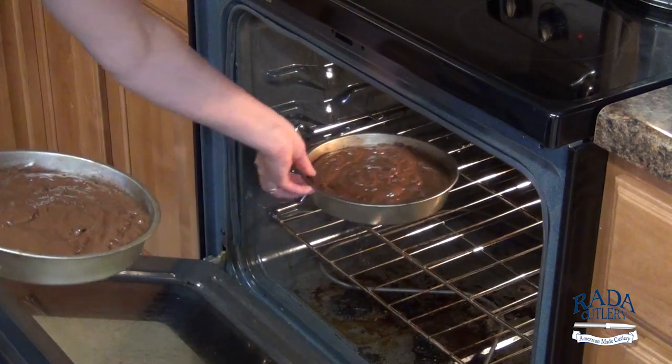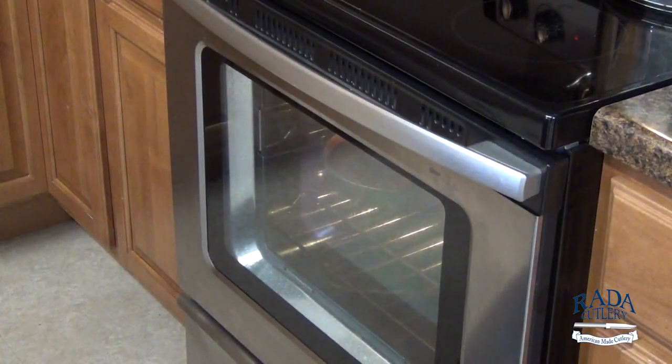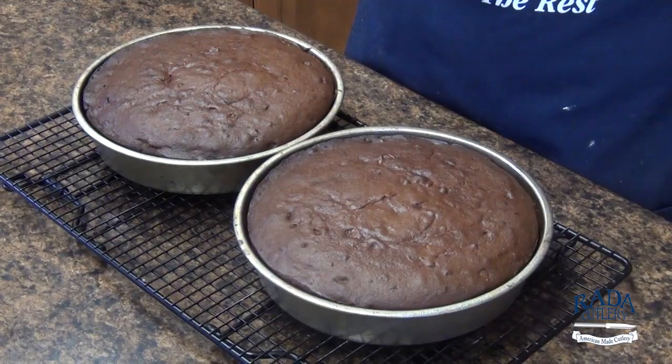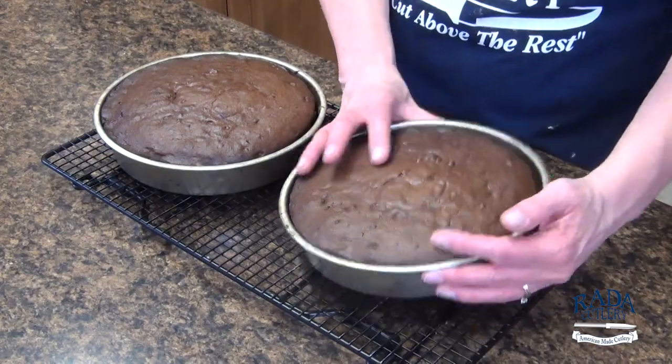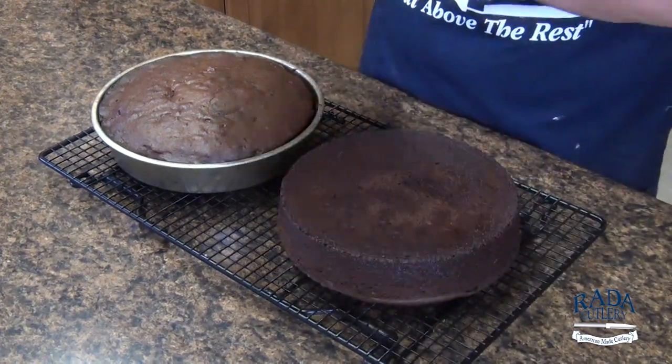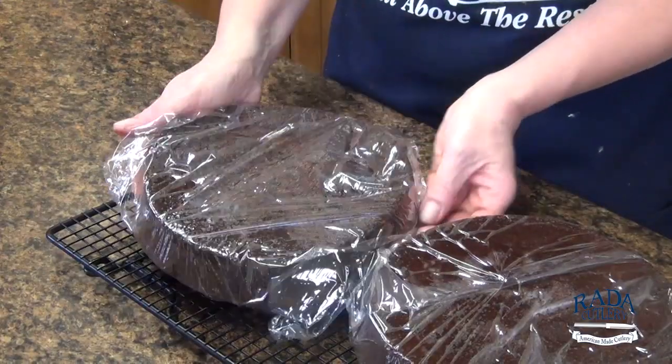Bake for 30 to 32 minutes or until a toothpick inserted in the center comes out clean. Cool the pans on wire racks for 10 minutes, then remove from pans to wire racks and cool completely. Wrap and chill the cake layers for at least one hour.